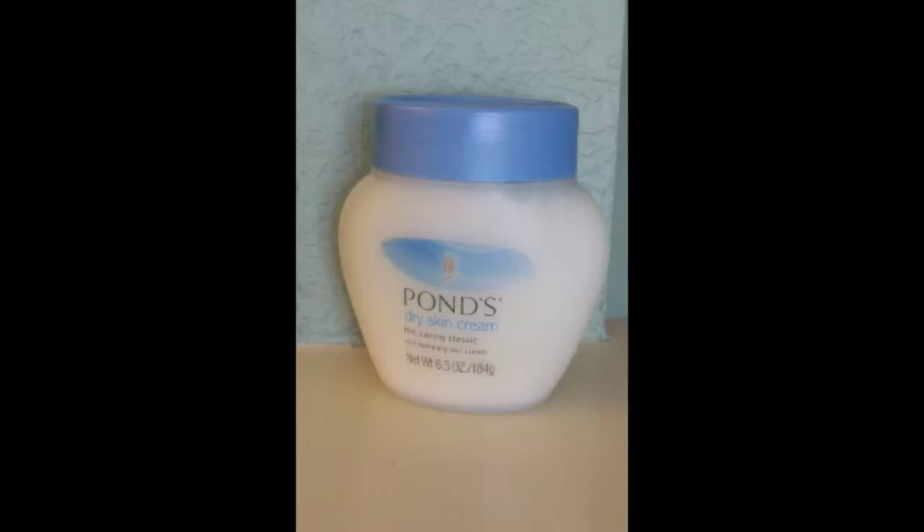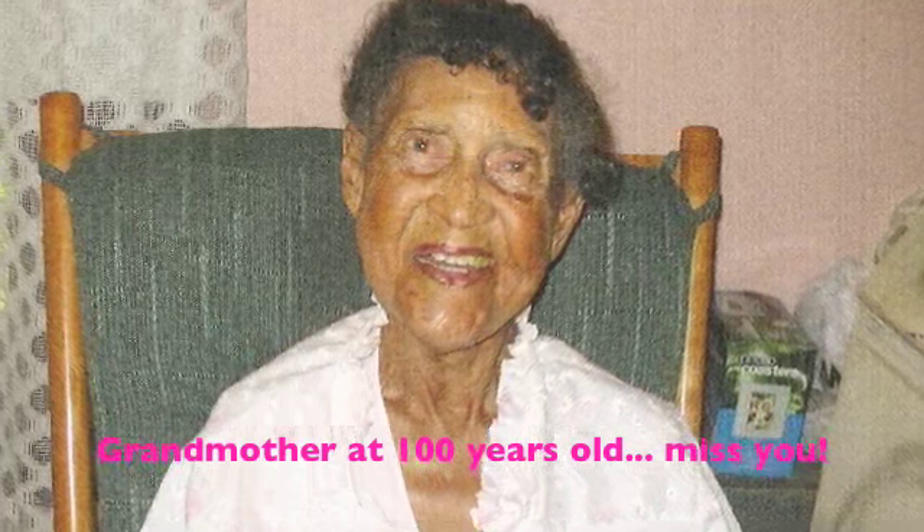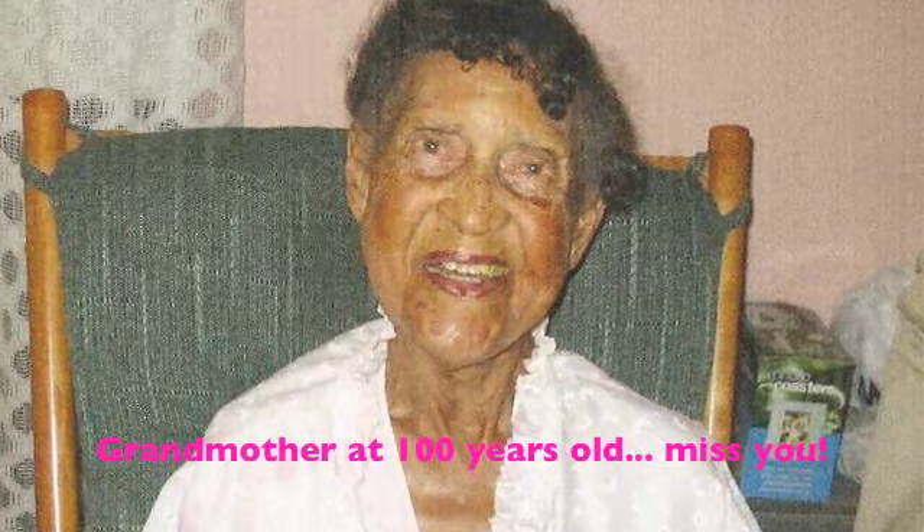Then I finish off with Pond's Skin Cream and I use this morning and night. My skin sucks it up like a sponge. I have a grandmother - she passed away in December of 2008 - she was a hundred years old and she looked great. I'm going to post a picture of her so you can see how great she looked, and this is what she used, every day. So this is what I'm going to use too. Just smooth it on, and after a few minutes my face will soak it all the way in.